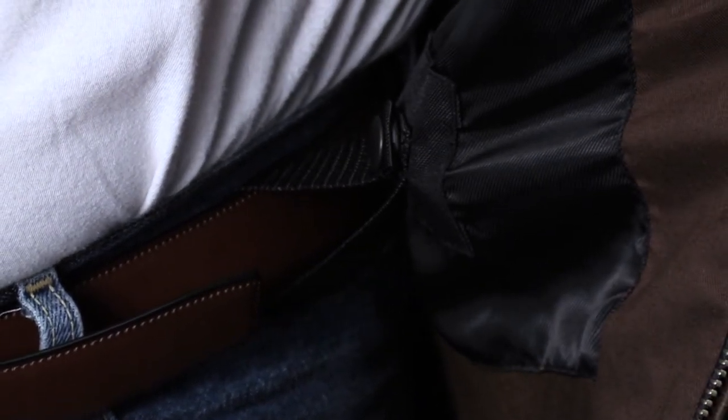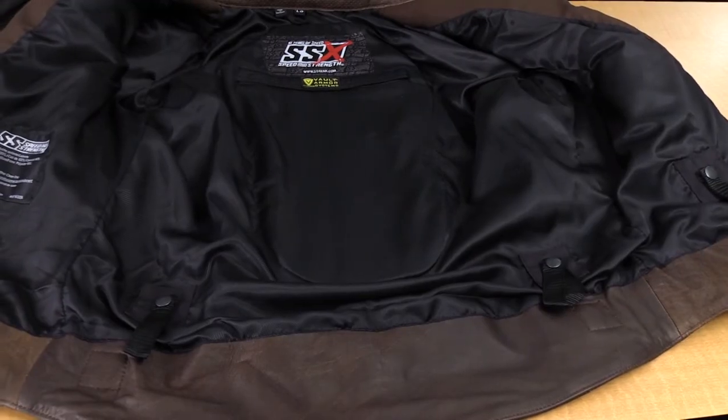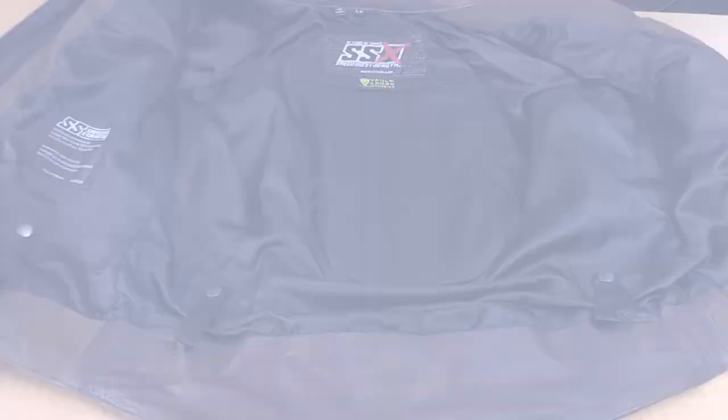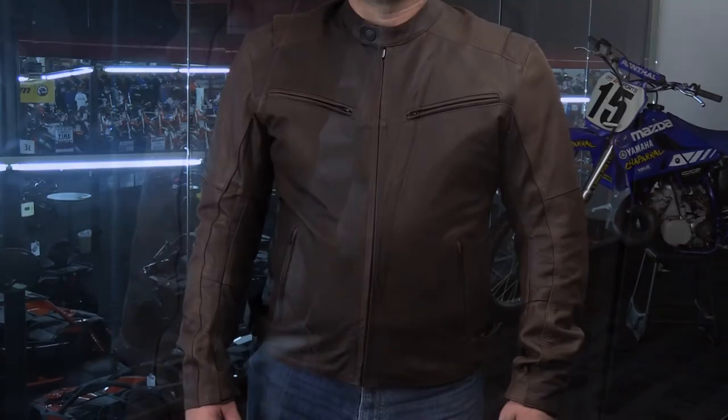I really like the feel of this leather — it's a very soft full grain leather and definitely a quality piece. I really like the liner sewn onto the inside, the ample pockets, and the concealed carry is always a nice touch as well. Concealed carry pocket, YKK zippers, full grain leather, perforation — this jacket has a lot of great features at that $350 price point.